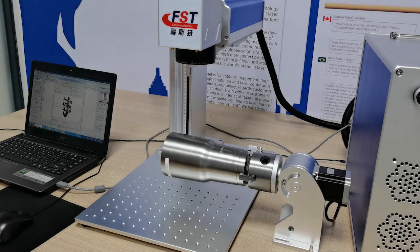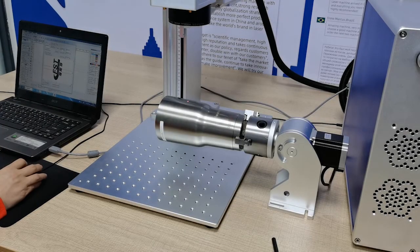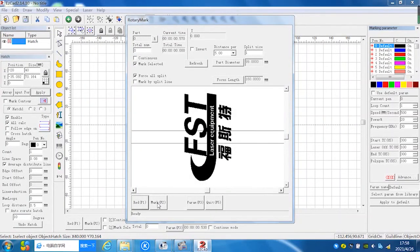Before marking, we have to confirm that this focus lens is ready. We use a field lens with a focus length of 160 millimeters — meaning the distance from the field lens to the object is 160 millimeters. We have tested this and the focus length is good. Do not forget this; it is very important. Now we start marking — click the Mark button or the F2 button on the keyboard.